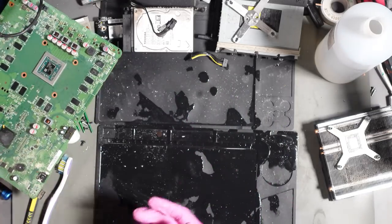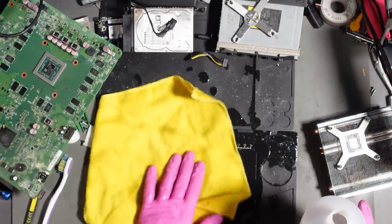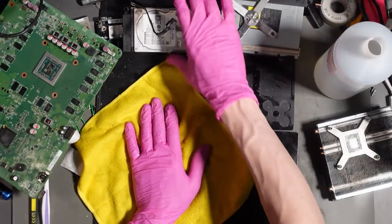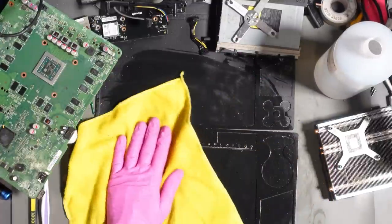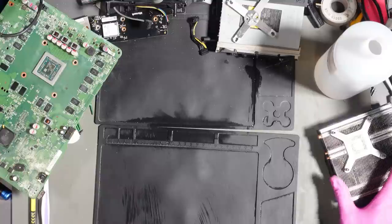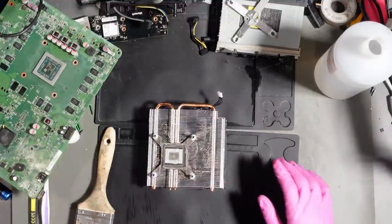Let's move that out of the way for a minute. I need to sort this desk out because this is absolutely disgusting. These mats are going to need a good wash afterwards. That will do for now. So I'm going to start cleaning up components — I'll start with the fan.